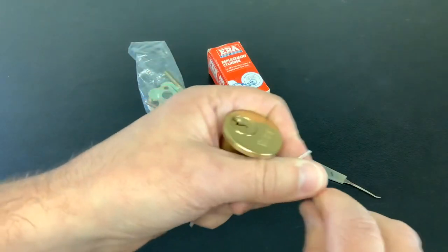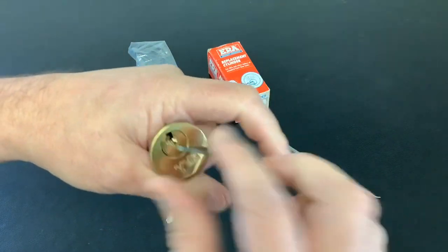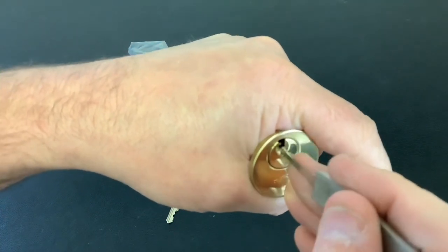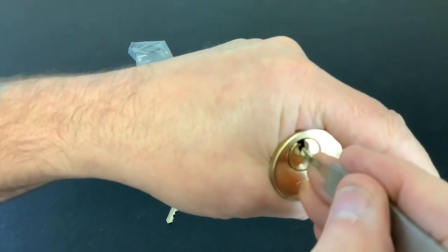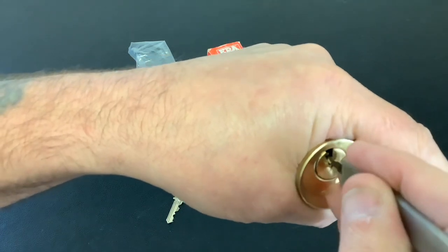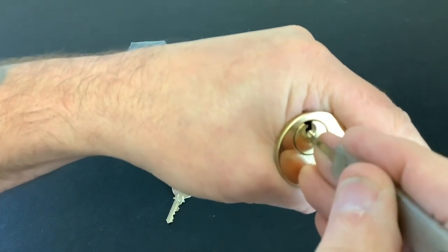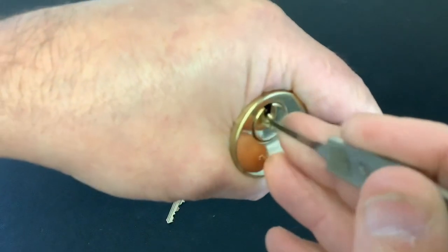I've been messing about with it and I just managed to pick it open, so I thought I'd stick the camera on and see if we can get it again. Let's see if we can open it — didn't take me too long the first time, and I'm hoping I can do it again in a reasonable time. The cameras aren't there and we all know they react a bit different, so I can get a bit closer for you.